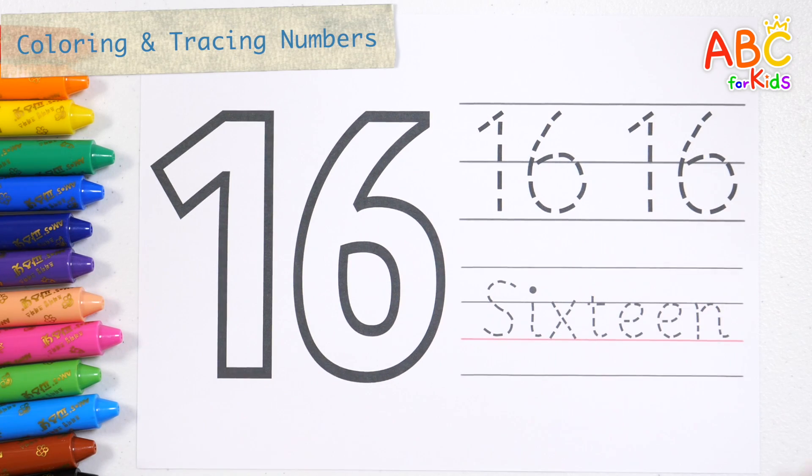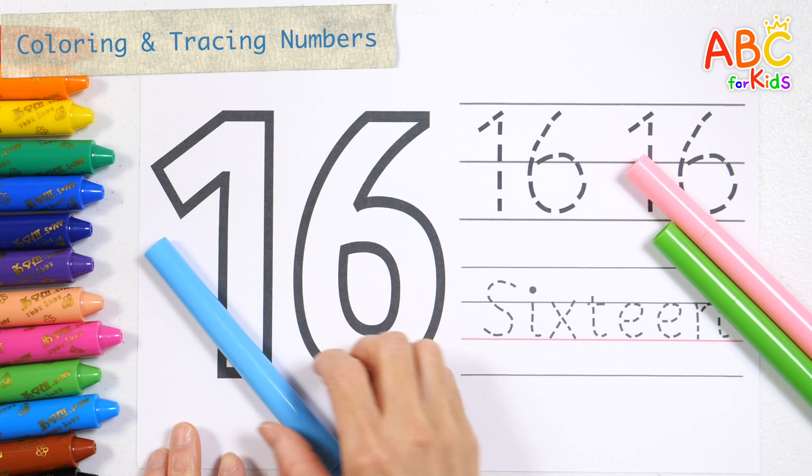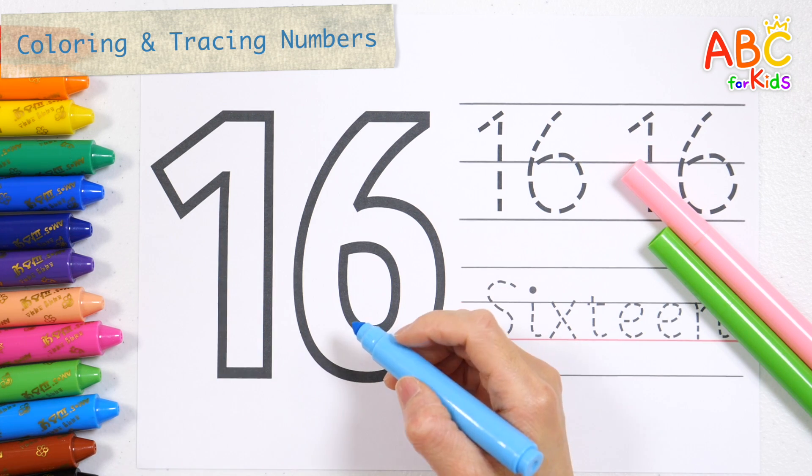Let's color and write numbers with light blue, pink, and light green pens. Let's color number 16 light blue.